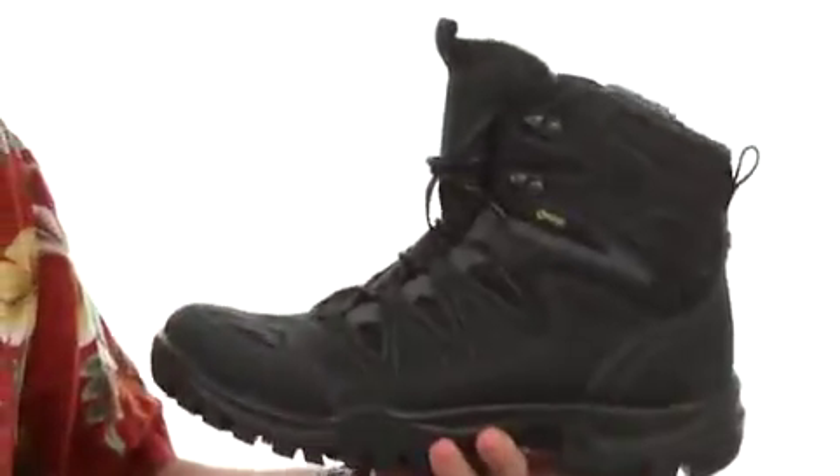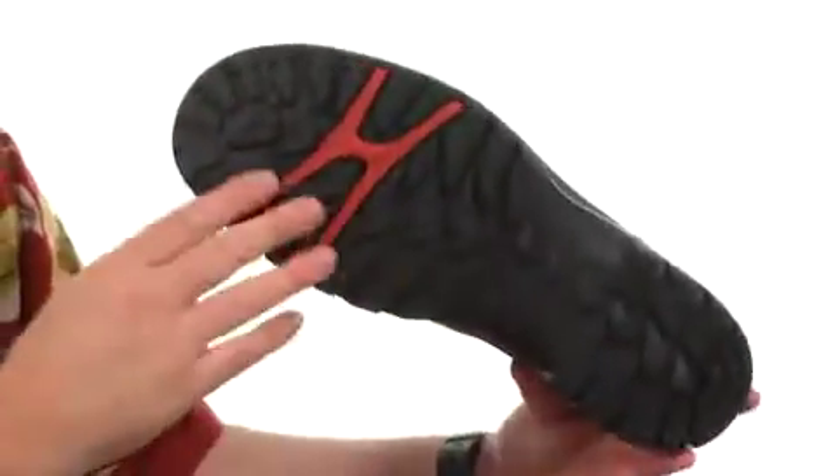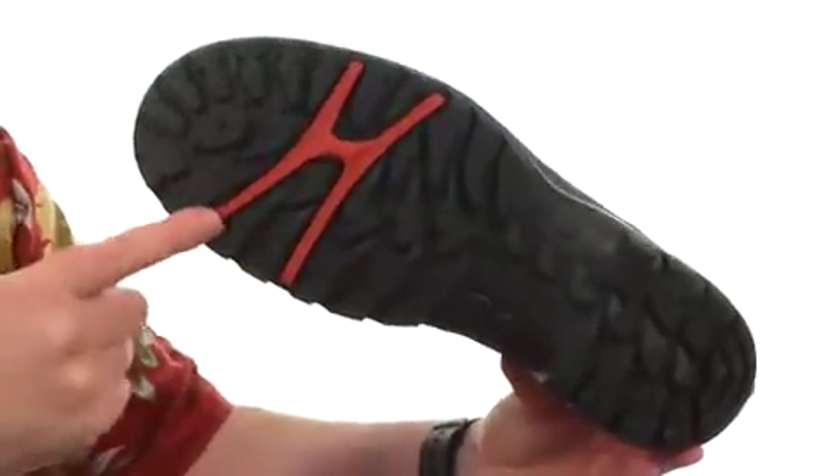There's even a removable footbed that's going to give you some really nice cushioning on the interior. Then here on the outsole, there's a nice aggressive lug texture with that receptor technology to add a little more stability on the trail.